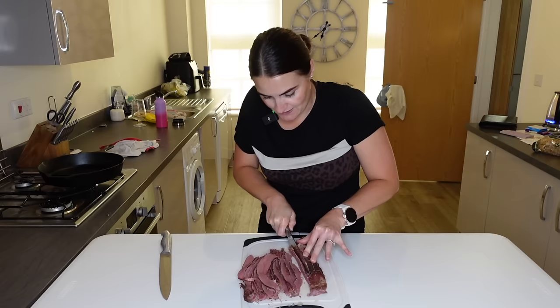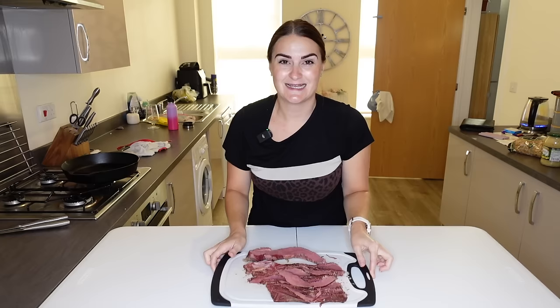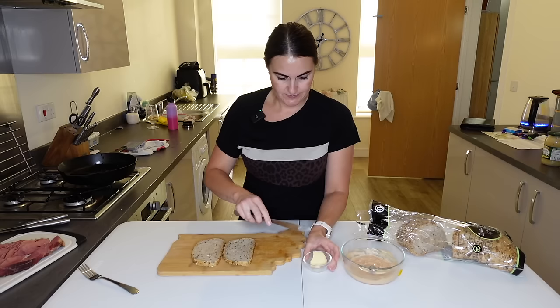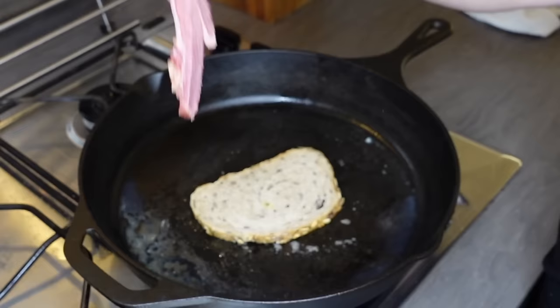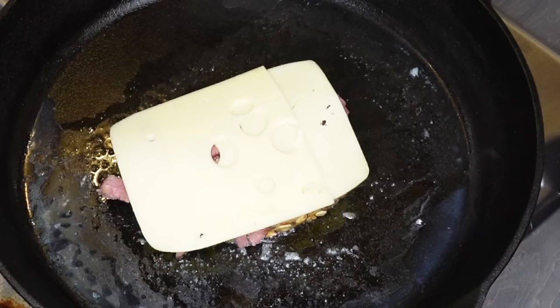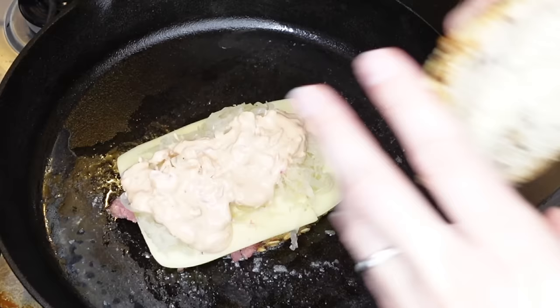A lot of the additives you have in the States we don't have here in the UK — the preserving salt I bought wasn't actually pink, it was white, because the coloring is not allowed over here. I'm pretty impressed with how that's come out for a thin piece of meat. I've got my rye bread — went for one with seeds on it. I'm going to layer it in the pan butter-side down, add some beef, Swiss cheese, sauerkraut — I didn't make my own, I just bought some — and then the Russian dressing.